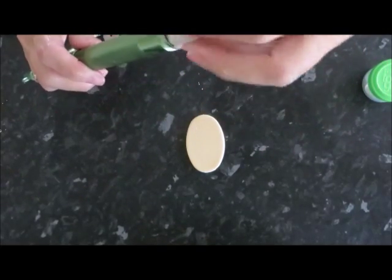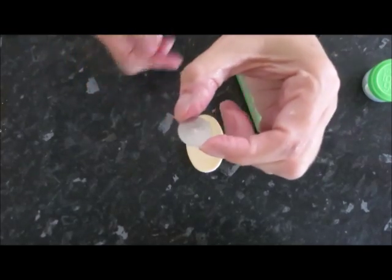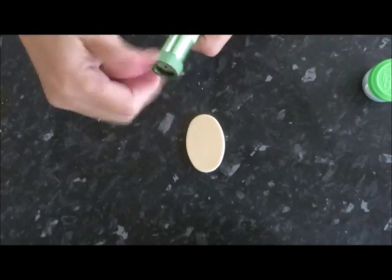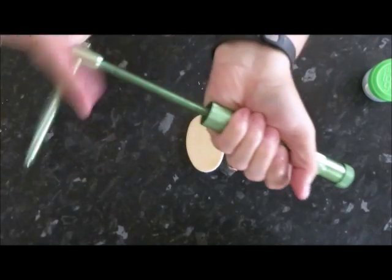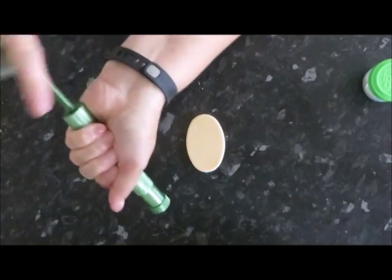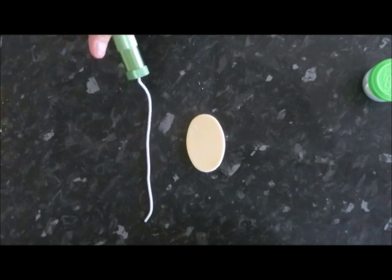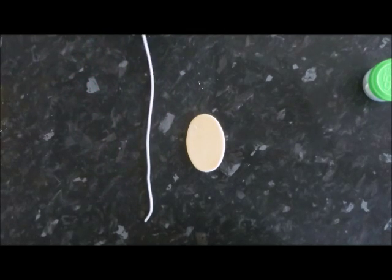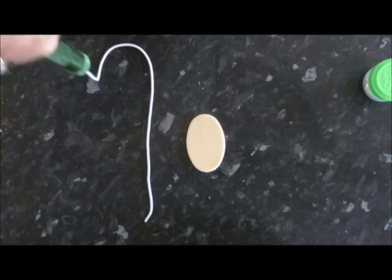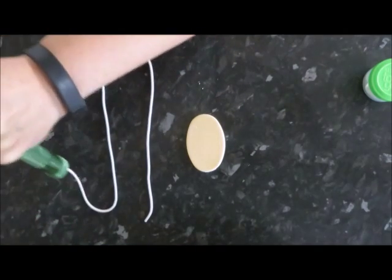Once again I'm using the extruder gun, which is quite priceless to me, with a really small hole — you just pop it in the end. Put the color fondant that you want in; for this I used a gray tone. Then wind the handle and it comes out like a piece of string. This is what we're going to use to make the monogram letters to go on top of the plaque.